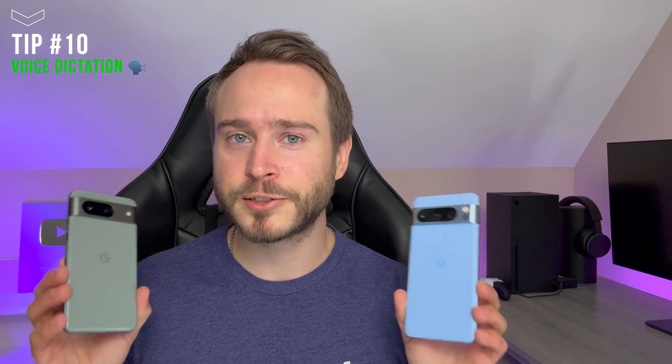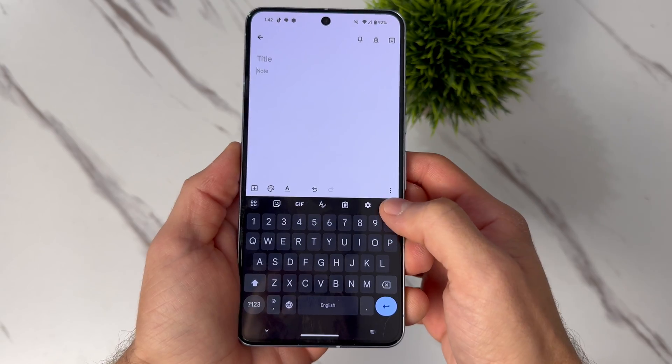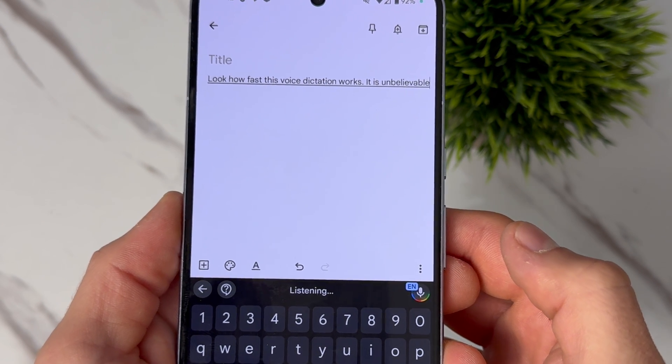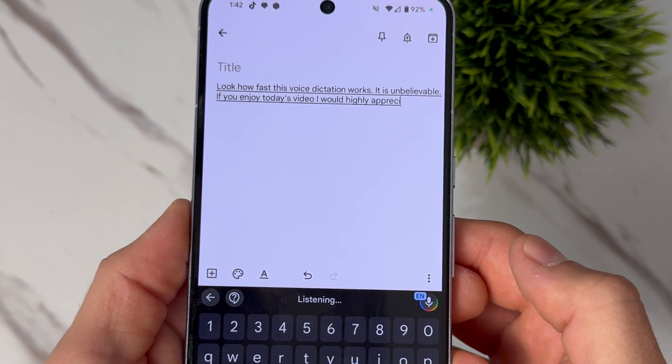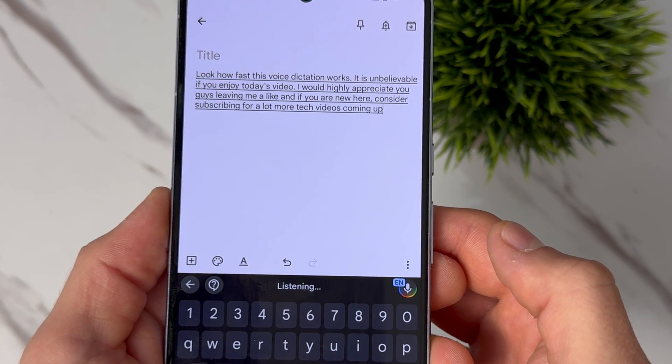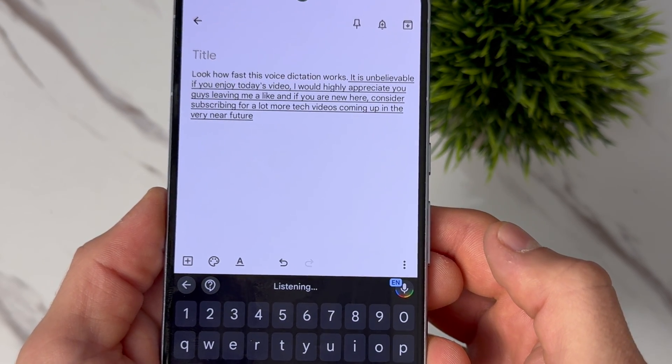Your Pixel phones actually have an exclusive feature that will change the way you type, and it is super awesome. Since I'm a reviewer and I always go through a lot of phones, this is one of the features I miss most about Pixel phones. Next time you want to text someone, just click on the microphone button and use your voice. Your Pixel will use machine learning and AI to properly dictate what you're saying at incredible speeds, and it'll even put periods, commas, and other grammar in places where it needs to be. The crazy part is this works all on device — you don't need Wi-Fi or even a cell connection for this to work.